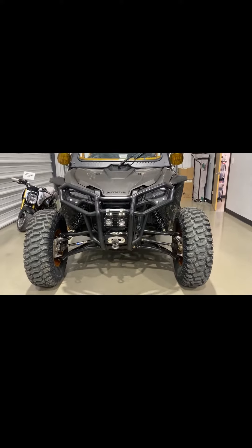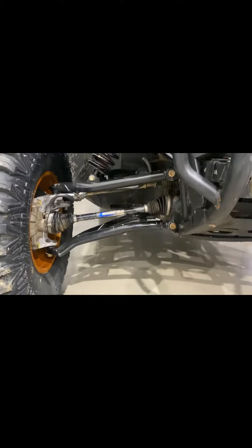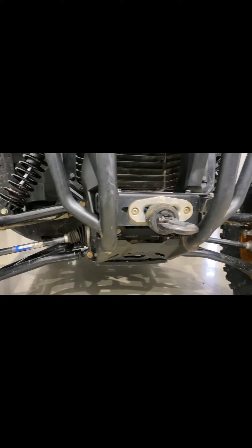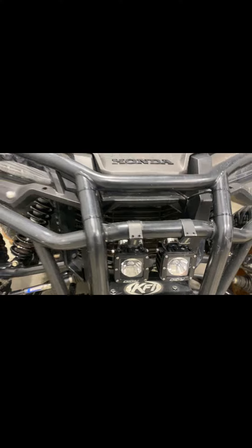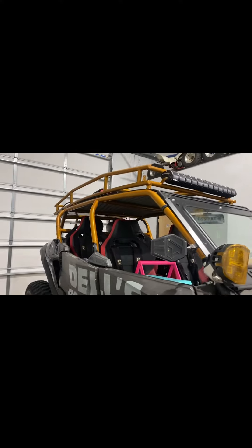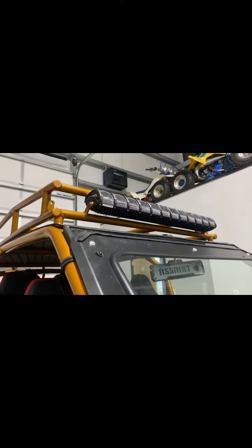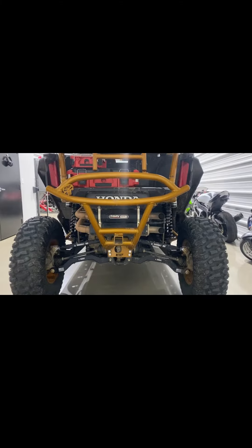So first things first, we upgraded to the Honda bumper to give those headlights some extra protection. We added the Super ATV forward offset high-clearance A-arms and Rhino 2.0 axles, along with the KFI winch and rigid LED light pods. We've got our custom cage and roof rack by WWF Fabrication, rigid LED lights across the top, OEM glass Honda windshield, and the Assault Industries rear view mirror.